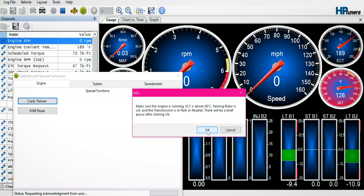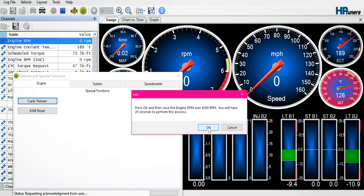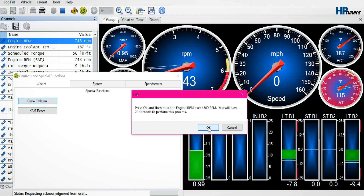The first thing it tells us, it needs to be over 80 degrees Celsius — 180 degrees is our target. At this point in time, we're going to go ahead and hit OK. It's going to tell us to start the car. We'll make sure that it's in closed loop, and I'm going to wait until it goes into closed loop and everything's working. Here we are in closed loop now. We'll select OK.